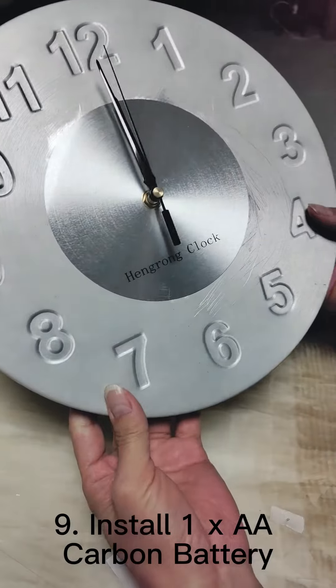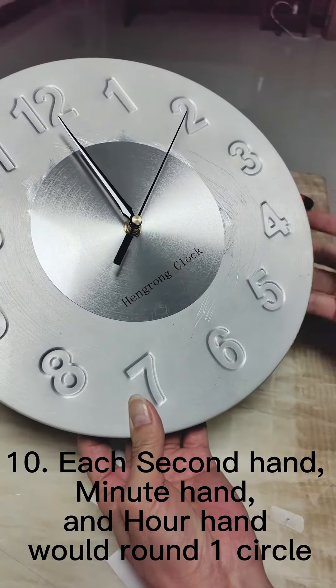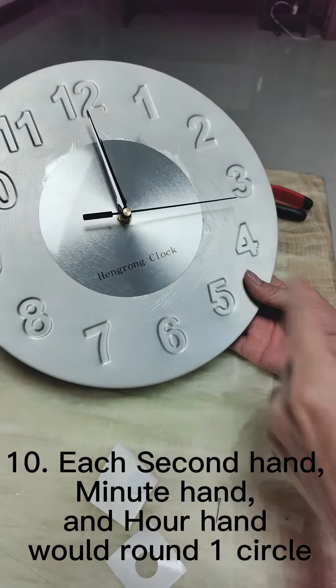Step 9: Install one AA carbon battery. Step 10: Each second hand, main hand, and hour hand will complete one full circle.